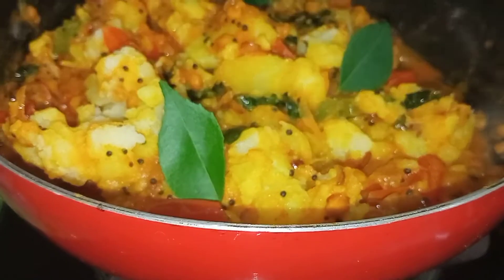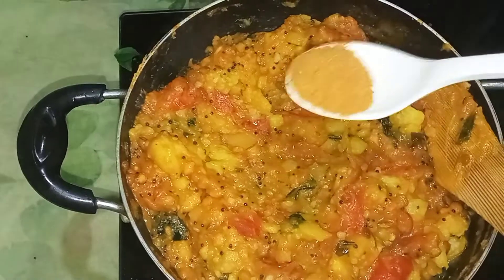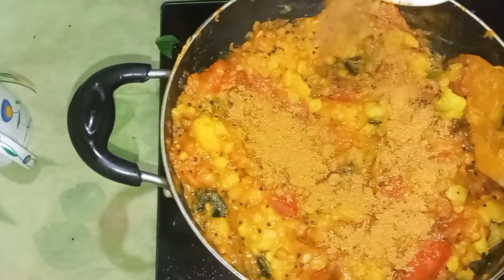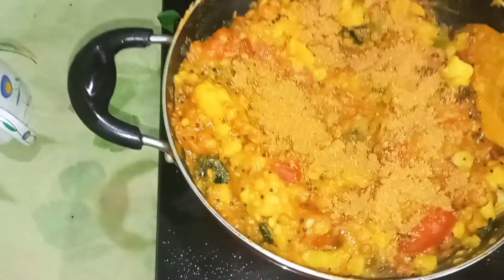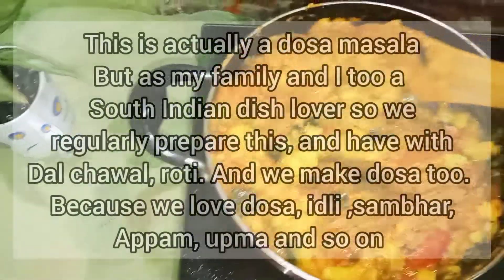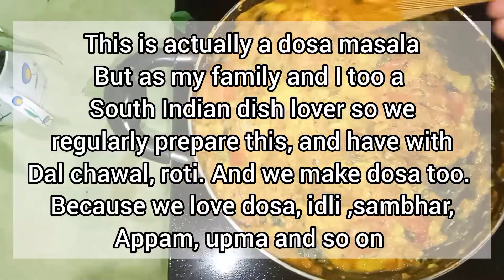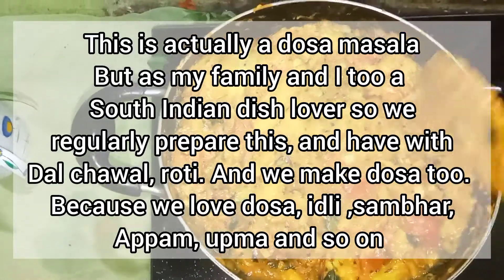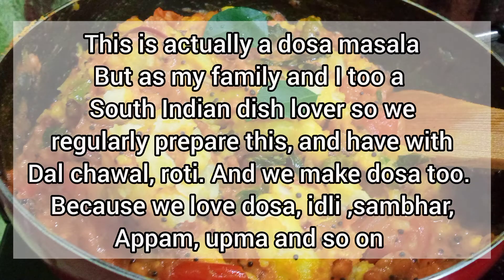South Indian aloo ki sabzi abhi tak nahi hui hai without this masala. Ye hai sambar masala jiske wajah se iska taste bohot acha hota hai. Sambar masala aap market se purchase kar saktay hain. Ye original sambar masala hai — jo ki specially meri papa ke friend ne Chennai se bheja hai, aur usi se mainne yeh dish banai hai. Bohot hi acha banai hai auntie ji ne. Aur woh ghar pe hi banate hain yeh masala. But aap aram se market se purchase kar saktay hain — market mein available hai sambar masala.